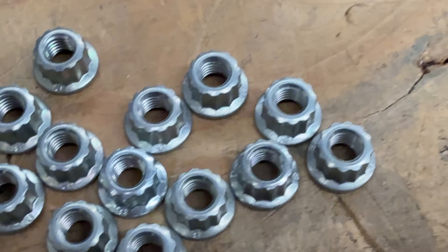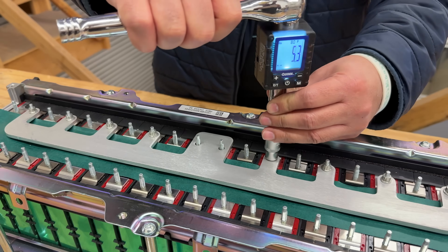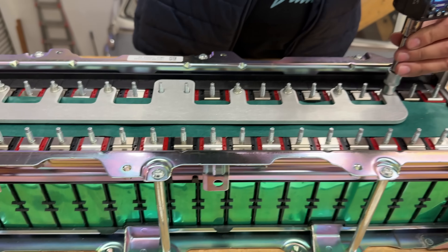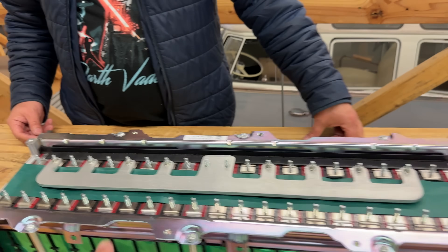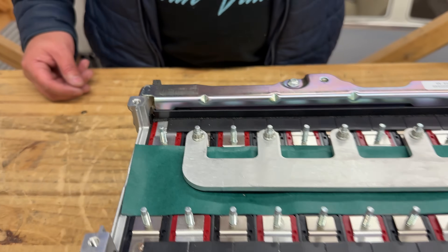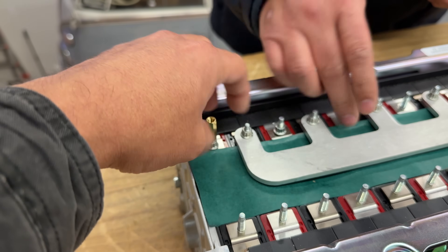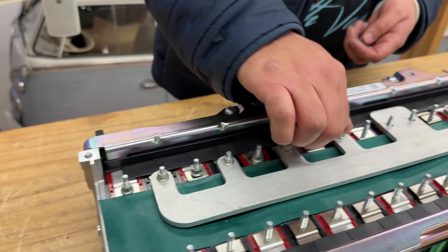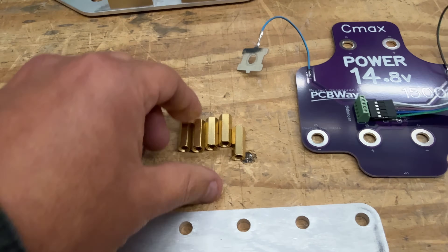These are 12-point nuts and you'll need a 12-point E-torque socket. Torque them to between 8 and 9 Newton-meters. When doing this, leave the ones in the center off because you'll need to undo them to install the PCB. On these particular ones, put a nut on first, then after torquing use the standoffs to gain the right height. Install the nuts and tighten them, then add the standoffs.